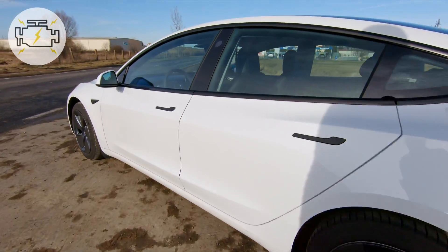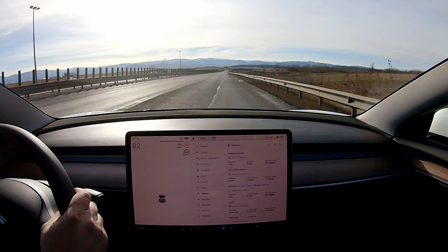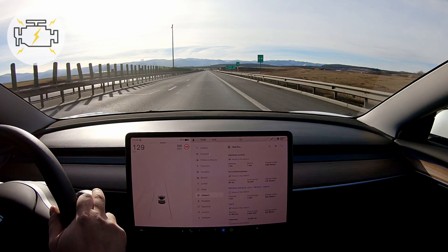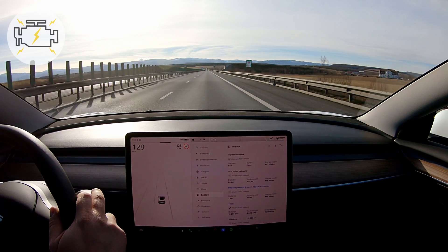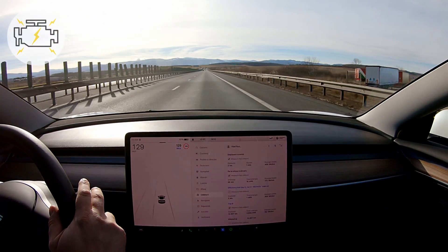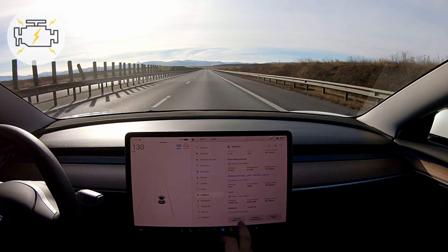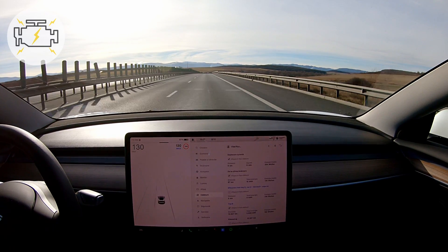Second test now, with wheel covers on. Getting up to speed. Resetting the trip meter and running the test.